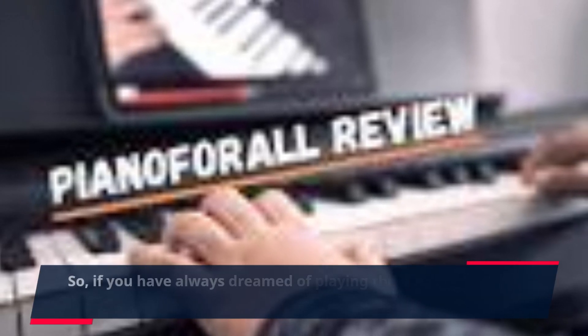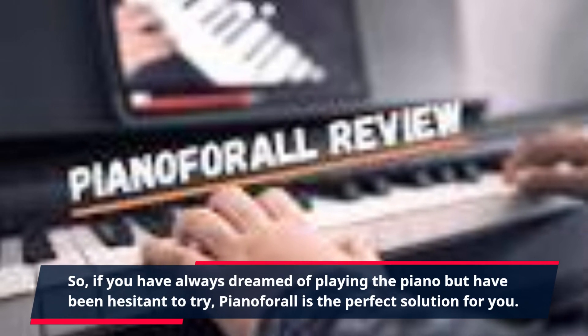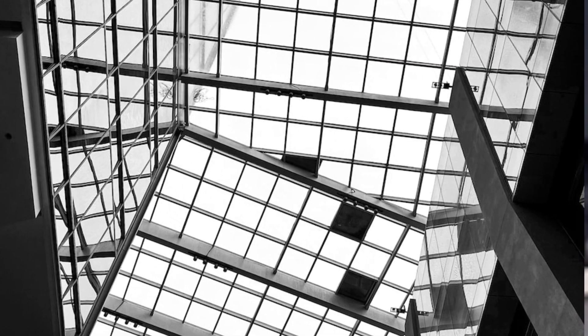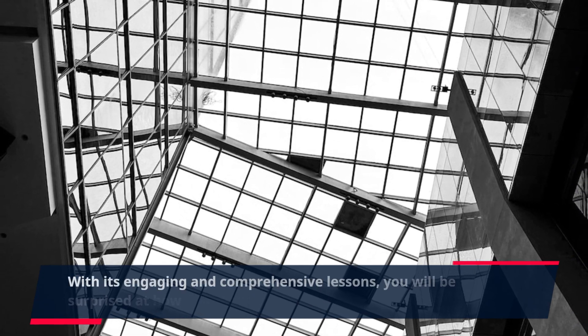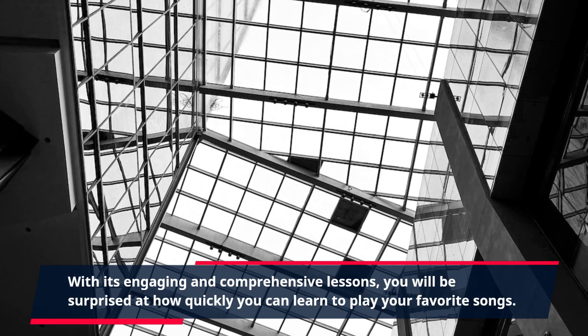So, if you have always dreamed of playing the piano but have been hesitant to try, Piano for All is the perfect solution for you. With its engaging and comprehensive lessons, you will be surprised at how quickly you can learn to play your favorite songs.